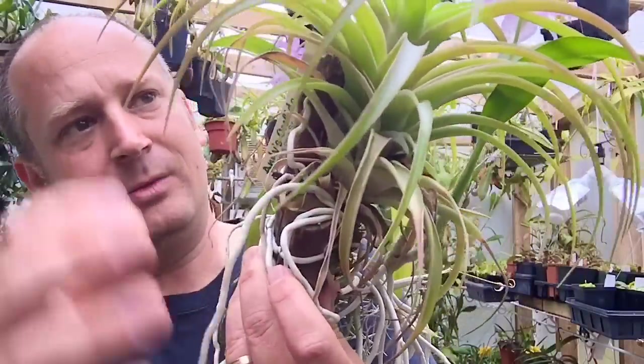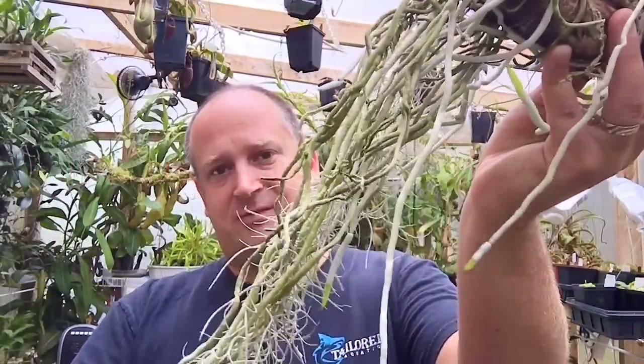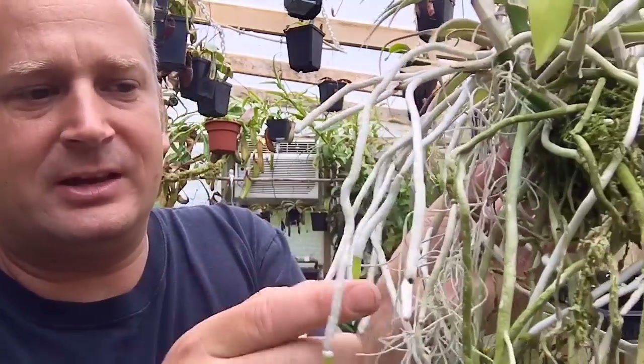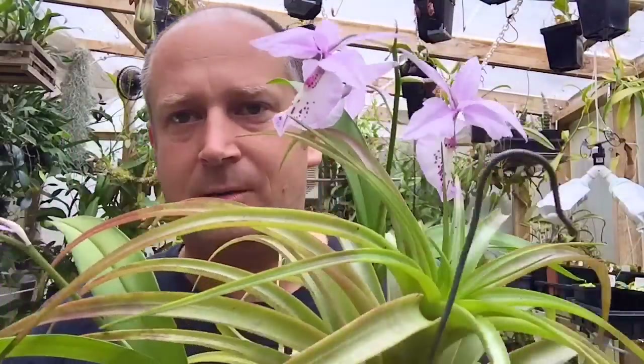The roots themselves just barely cling to the bark — you can see them wrapping around here. They mainly just hang down, almost like Vanda roots. There are good growing tips on them and we're in the growing season now, so you can see the growth tips coming out. Yeah, it's just absolutely beautiful.